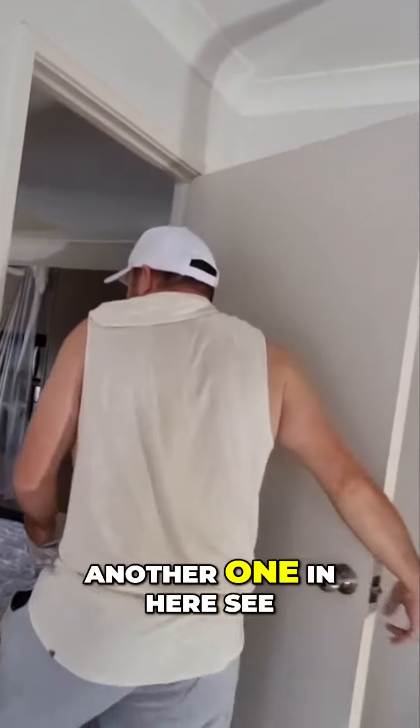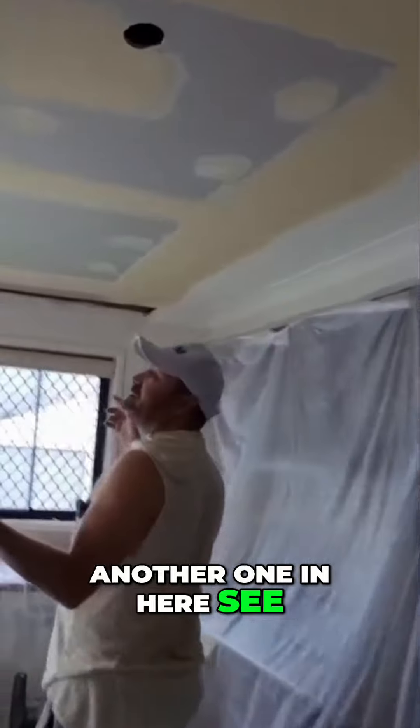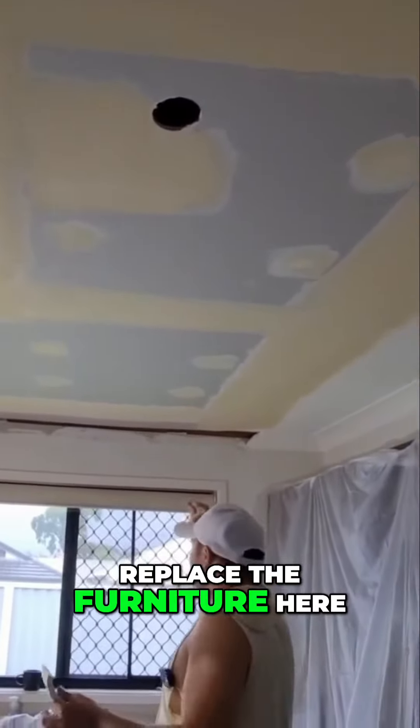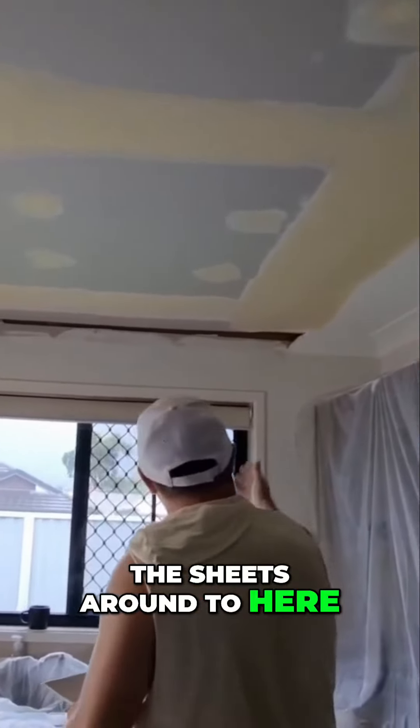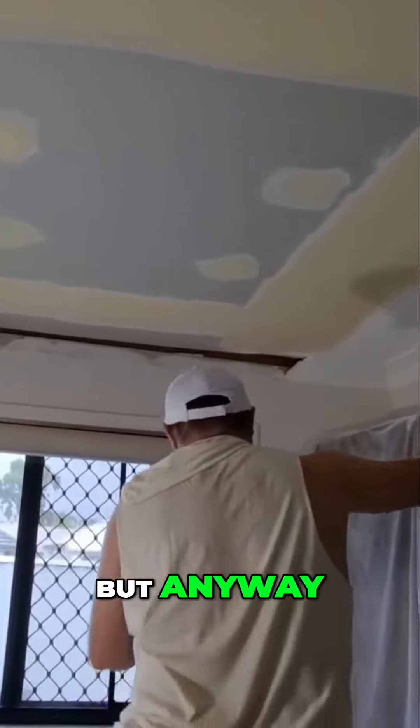So we've prepped another one in here — see this part you haven't seen yet. We had to replace the fabric here and bring the sheets around to here. We could have gone right to the corner there and probably should have, but anyway.